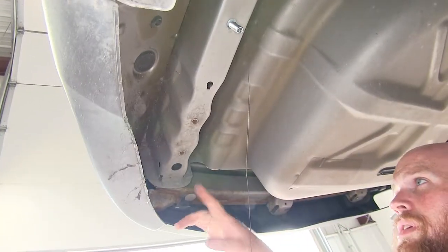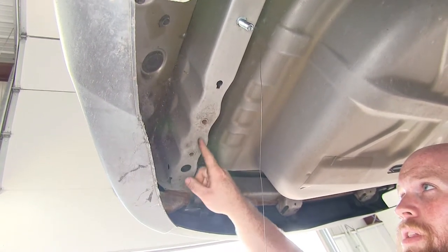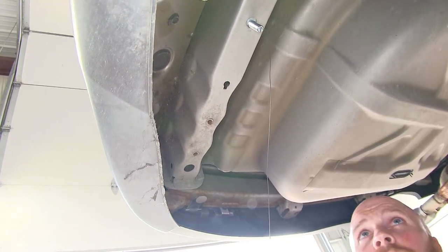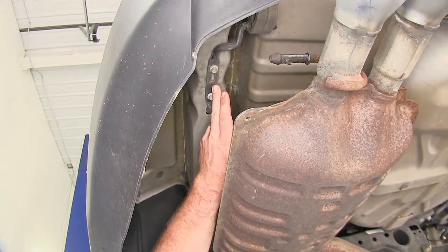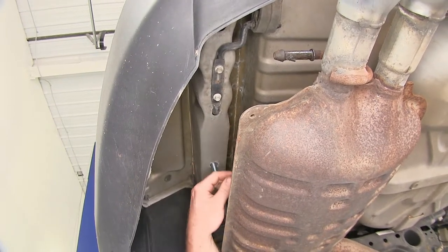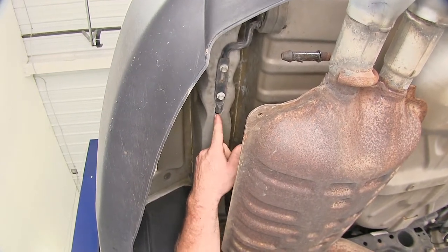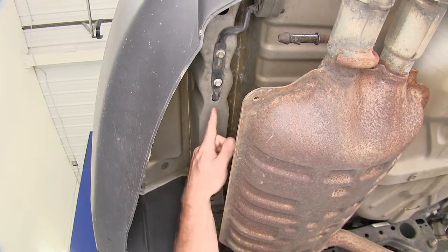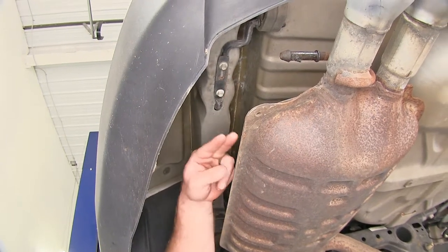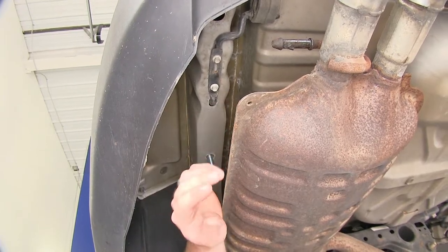On some models it comes equipped with dual exhaust — this one does not — but here are the mounting locations for the exhaust hanger back here. A quick tip: on the exhaust hanger mounted on the other side, there's a little set tab that goes up into the frame rail, which can make fishing the bolt through a little difficult, as the head of the bolt or the spacer can get caught on that tab. To ease this, you can take a 10mm socket, drop the exhaust hanger bracket down, take it out, pull it into place, and then replace that bracket.